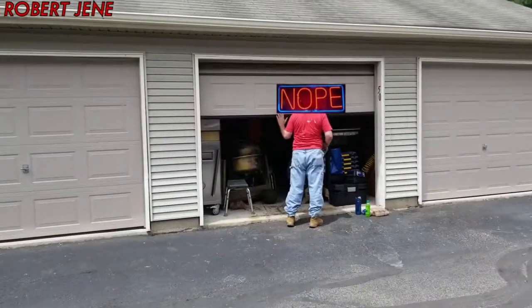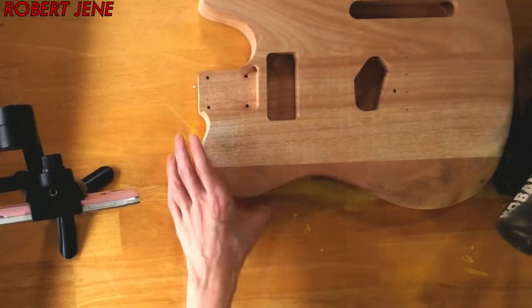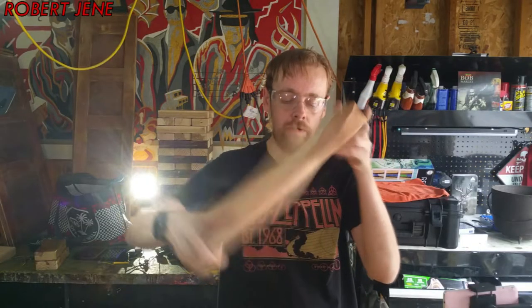Hello, time travelers. I got a friend who's decided to remain anonymous, and he took a vow of silence. But he has a garage and tools, and I'm going to finally get back to work on my guitar kit that I'm building.